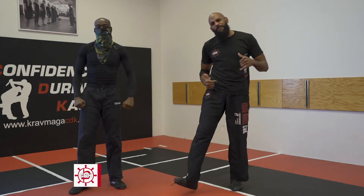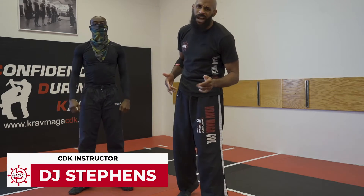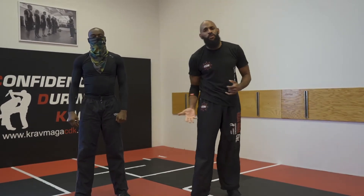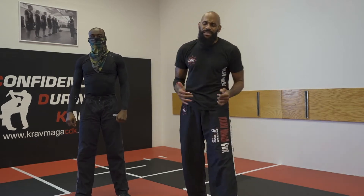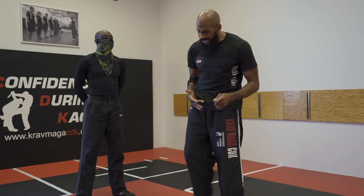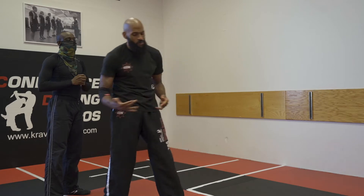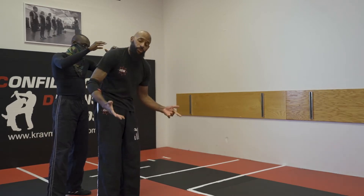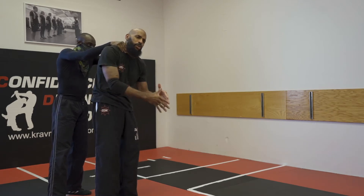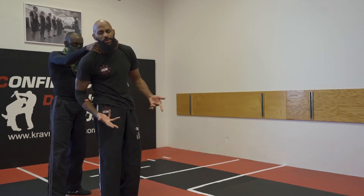Hey, what's up everybody? Once again, my name is DJ Stevens right here at Krav Maga CDK. I'm putting together a series of videos of techniques that you have probably already seen before, but we have modified here at CDK. So it's talking about the traditional way of doing things, and traditional just means that we've been doing it throughout the years. In this particular case, this would be our traditional defense against somebody that is kind of pushing your neck. We call it choke from the rear with a push.